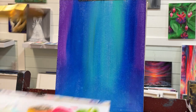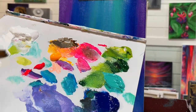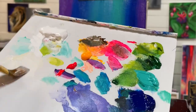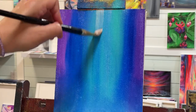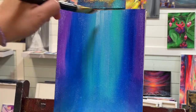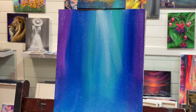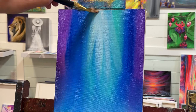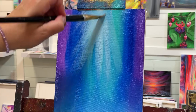The next thing I'm going to do is use my number 10 angle brush. I'm going to take some white with a little bit of water, and I'm going to start on the top, pulling a few little sun streaks and sun rays — the brightest in the center, and then just a few that come out on an angle.